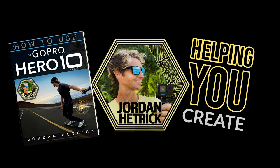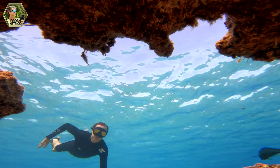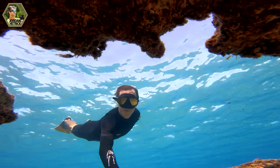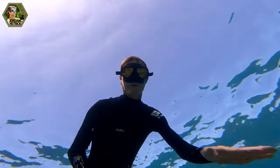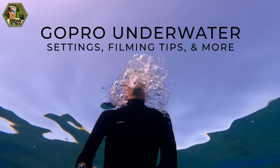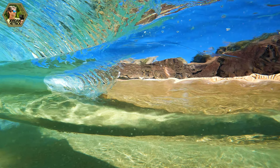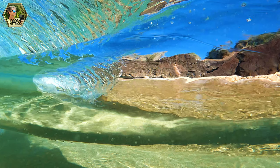Hey guys, welcome back to my channel. In this video I'm going to share some of my best GoPro underwater tips. I've had a lot of questions over the years because a lot of you have seen how much I love filming underwater. I'm excited to answer these questions and give you the best underwater settings, show you some of the best underwater accessories, and give you tips for filming different subjects underwater. GoPro cameras are just such a great camera for filming underwater because it's already waterproof, so let's dive in.